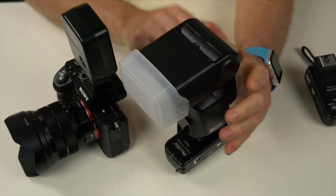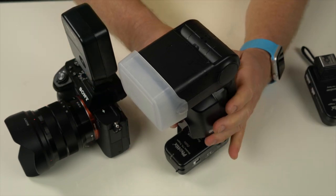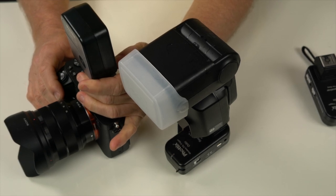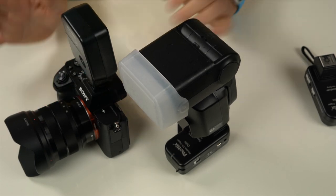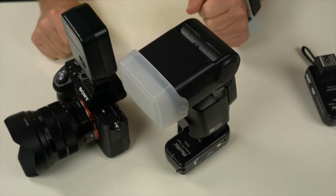With the flash turned on, pressing the test button fires it every time. The system is really reliable — I've used it in a number of weddings and it has never misfired. TTL works flawlessly, high-speed sync works flawlessly, and the batteries last the entire wedding day without needing to be changed.